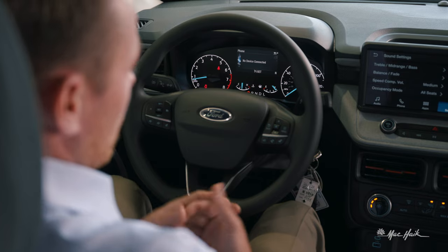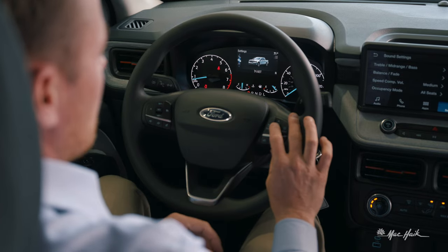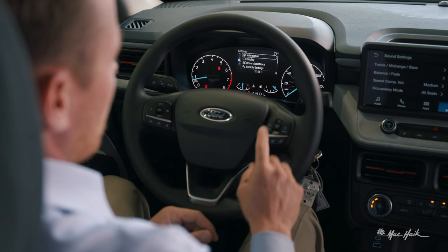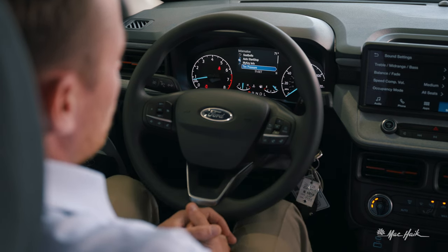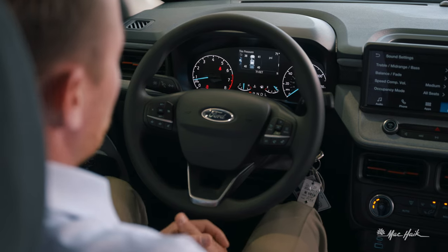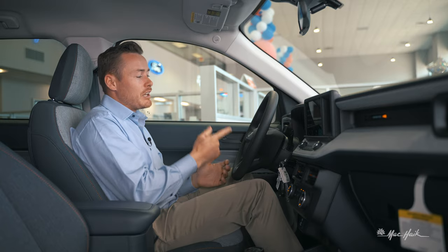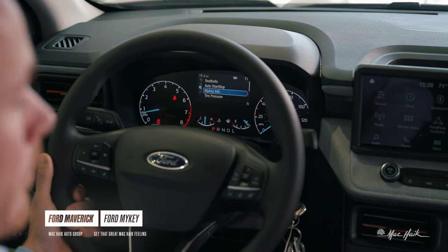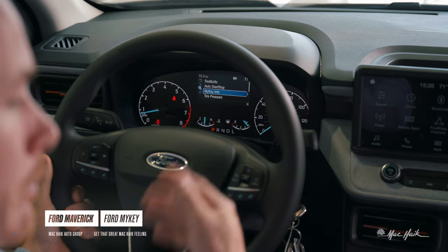Back in the cluster menu, the phone icon shows it's not connected. Under Settings, you can view vehicle information including tire pressures. Right now the front left is showing 34 PSI — probably a slight read since I'm sitting in the vehicle.